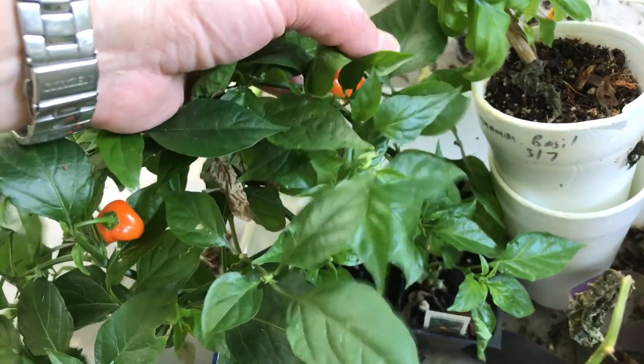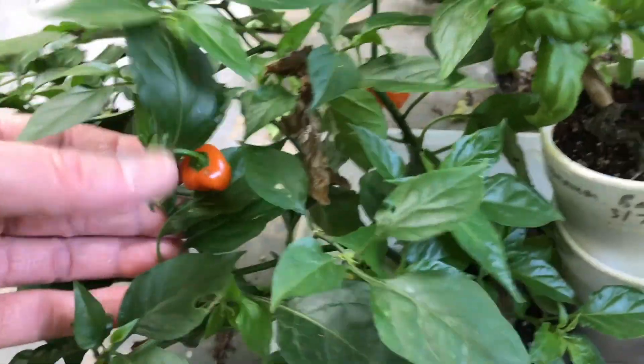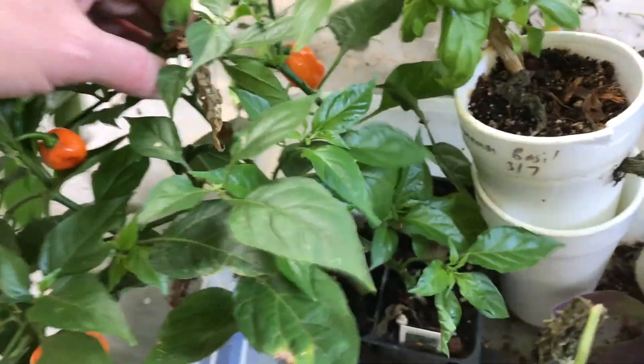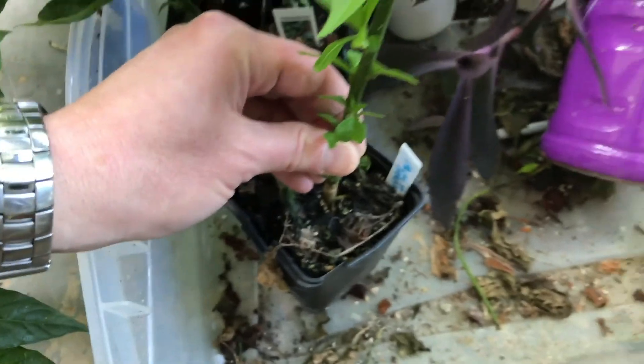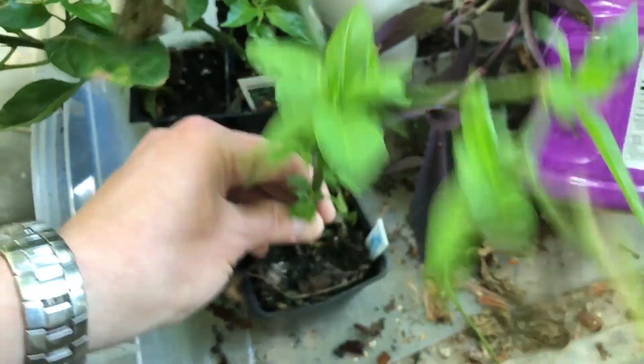And some miscellaneous stuff that never got put out - these are habaneros. One of my bosses who was leaving had these extra plants and gave them to me, and I never did put them out. I think I'm going to at least overwinter one of these, maybe both of them. And this is a peach habanero that I got at the nursery where I work - it actually kind of started dying because I wasn't taking care of it, but it's got a lot of new growth, so I'll probably overwinter this one as well next year.